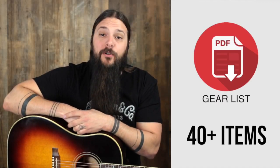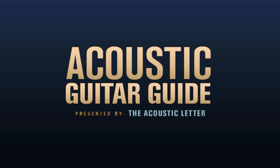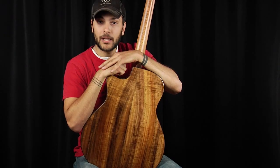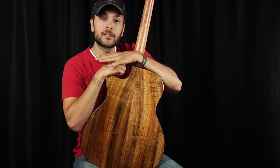Sign up at the end of this review to get my personal gear list. Koa is one of the most visually striking exotic hardwoods. It's commonly used on backs and sides of acoustic guitars, but can also be used for the tops.